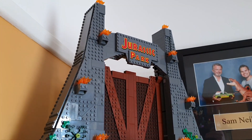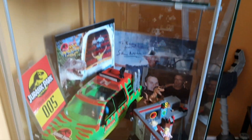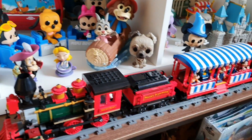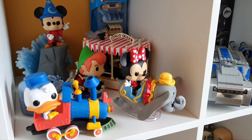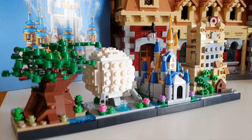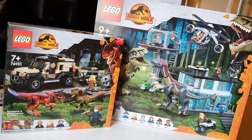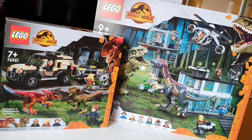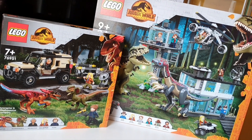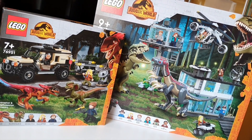Absolutely stunning set, although I'm not too keen on the actual T-Rex that came with it. I collect a number of bits and bobs — my wife lets me have this little man cave, a little bit of heaven. But enough about that, we are here to review the LEGO Jurassic World sets. I went a little bit crazy the other day — only two sets but £155. Let's see if either of these two sets are worth it.